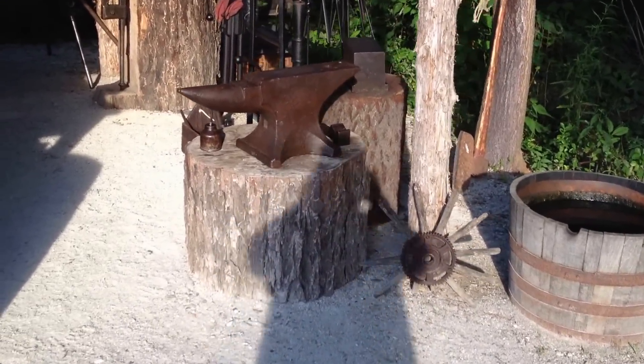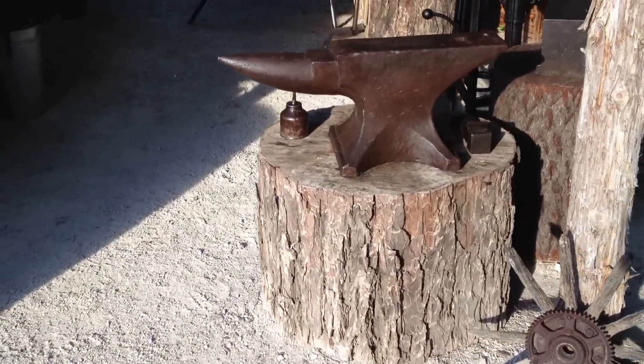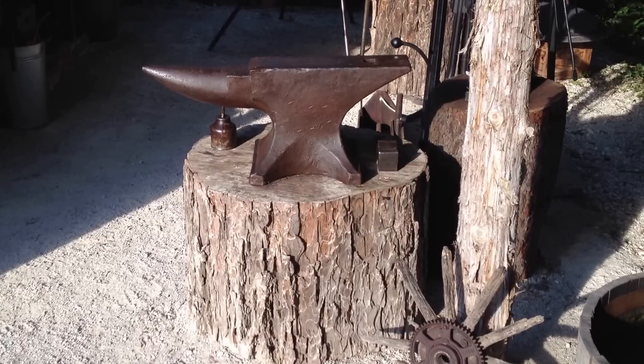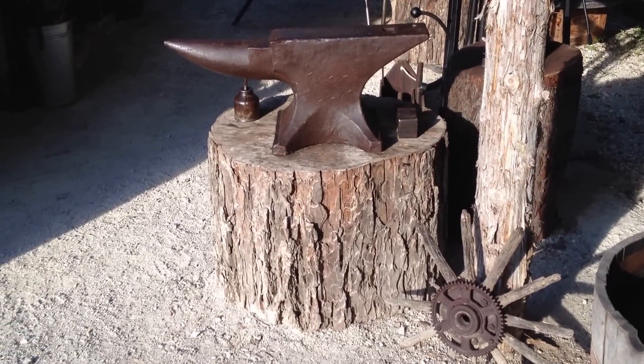The stumps I cut from a pecan tree — really super hard wood. The anvil is a 200-pound Peter Wright from 1860. I got it for $100, which was a steal.